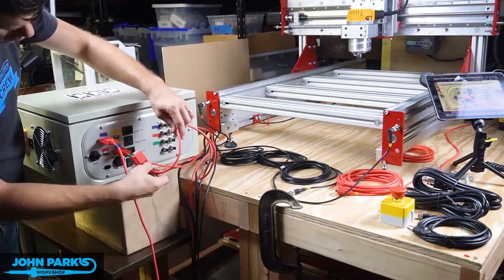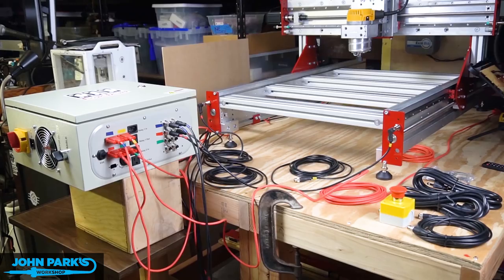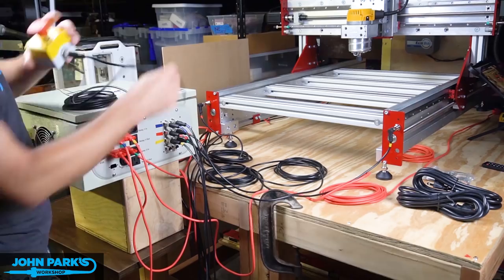So that's the build on my CNC Router Parts benchtop standard. Next we'll have a look at the finished machine moving around and maybe even cutting some things once the laptop is attached.